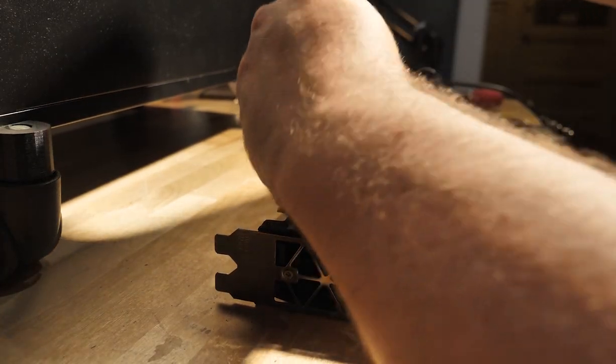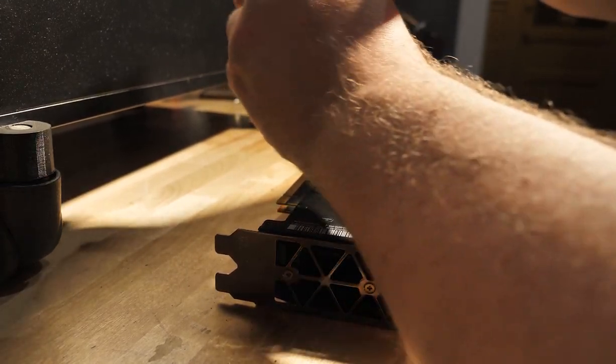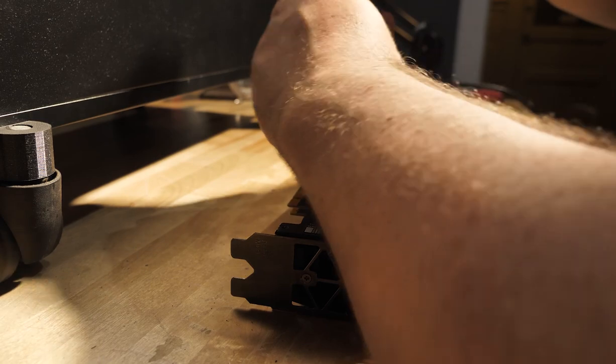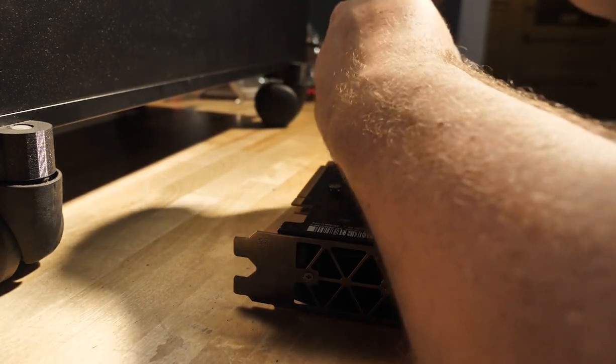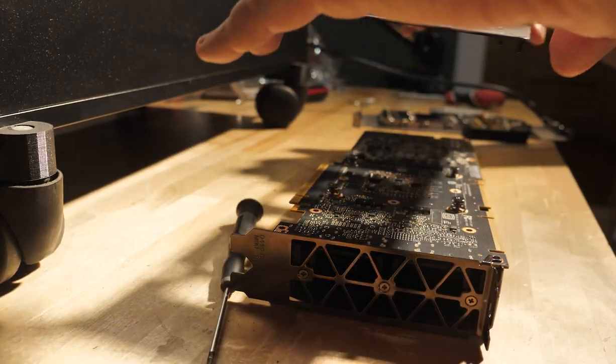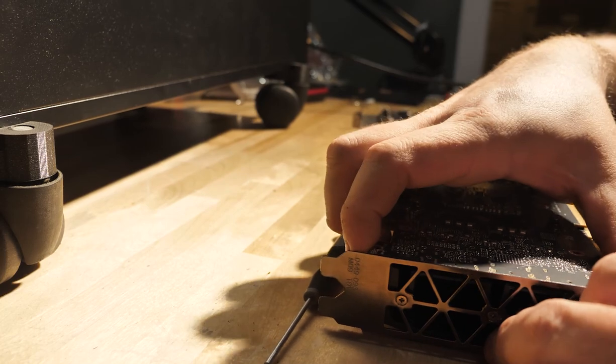Next up is just popping all the screws out of the back of the V100. Start with the spring-loaded screws — or whatever screws are directly holding the heat sink on the actual silicon — because you don't want to rock the heat sink. It can act like a lever and crack the silicon in a worst-case scenario, damaging your GPU, which would be very bad. Then just unscrew the rest of the screws.